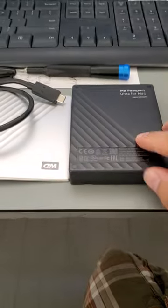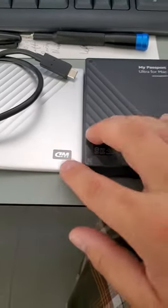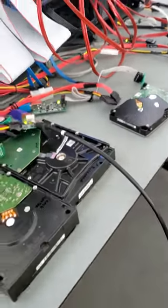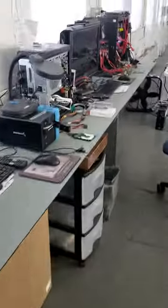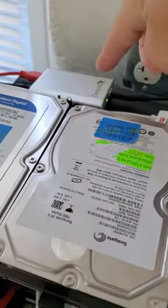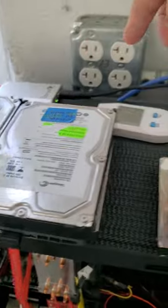Here's the enclosure — it's one of those My Passport Ultra for Mac models. Here's the actual hard drive. Initially we tried to get it to work using the USB stabilizer, but the drive wasn't working well.